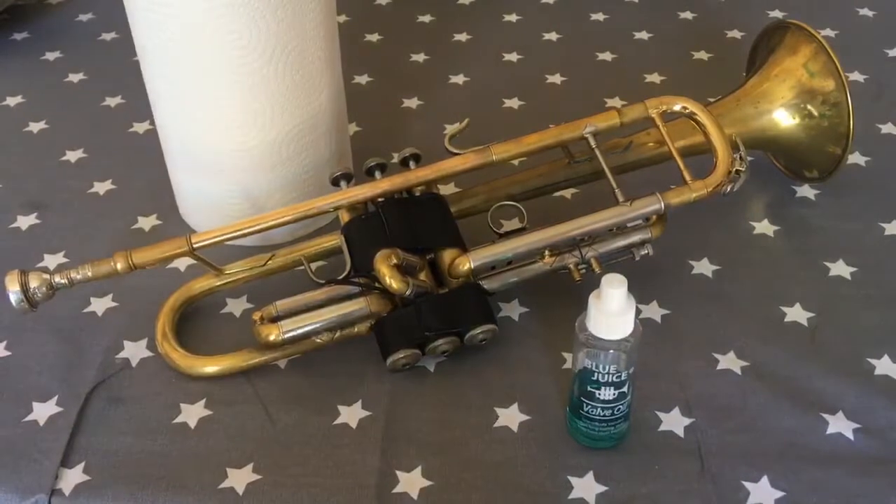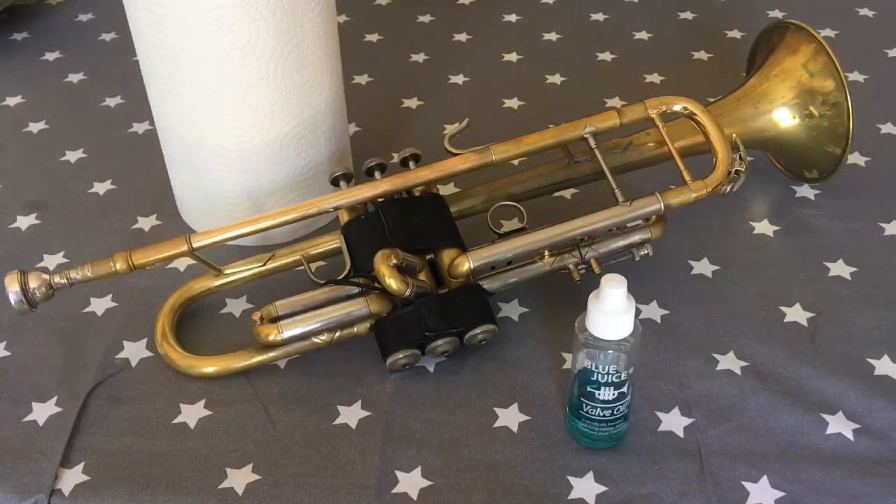Hello everybody, I thought I'd do a quick tutorial on how to oil valves on a brass instrument. First of all, we must make sure we've got proper valve oil to do this job — no household oil is suitable, only instrument-specific valve oil. You can buy it from Amazon, eBay, or other online music shops, or get some from the music service.